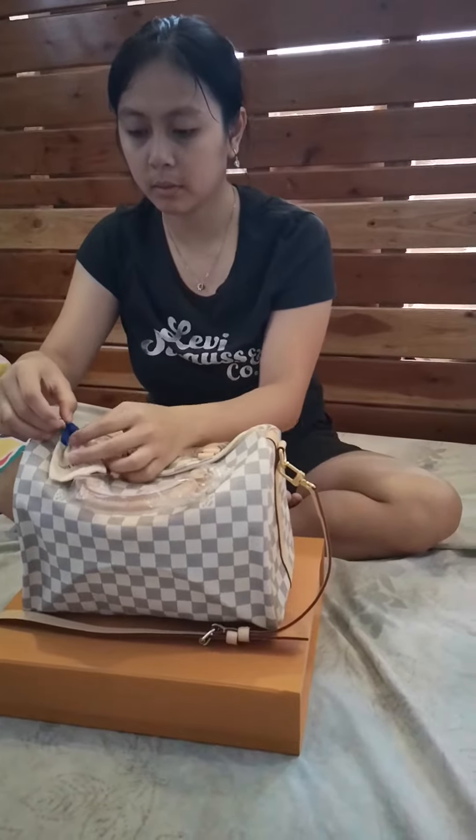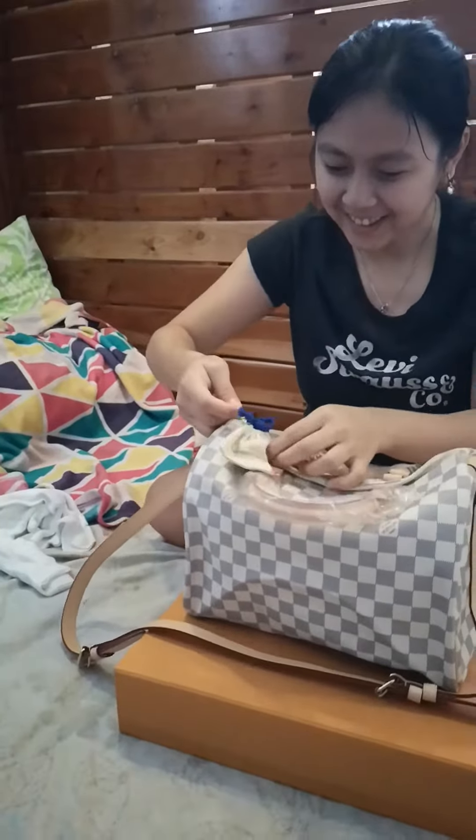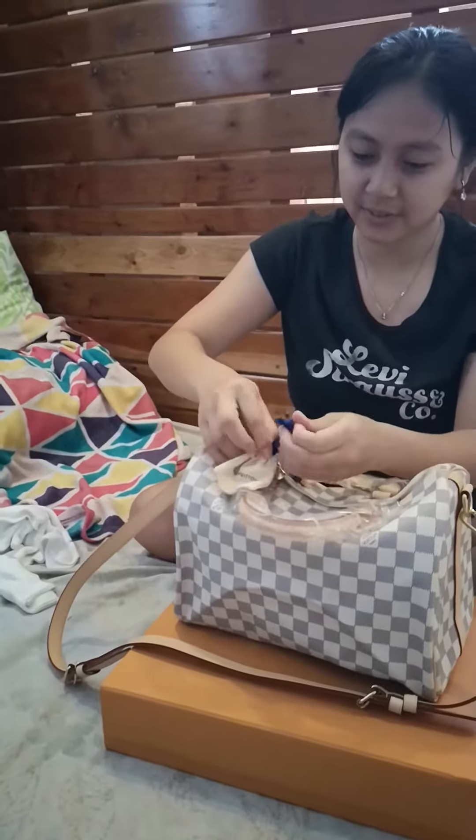Okay na yan. Huwag na natin tanggalin yung mga plastic. Alam mo nakalagay na price tag, no?